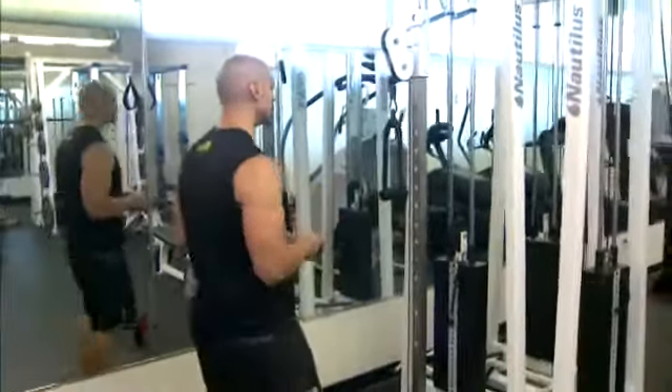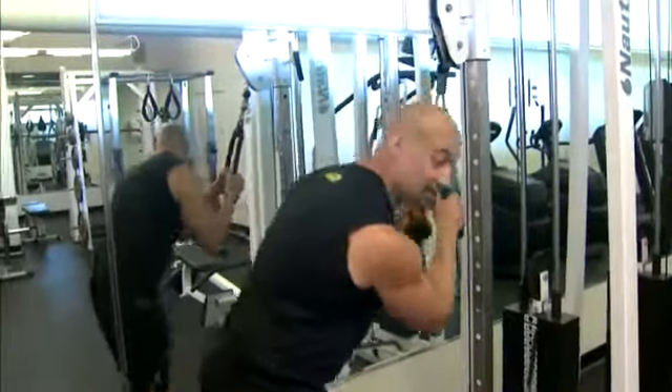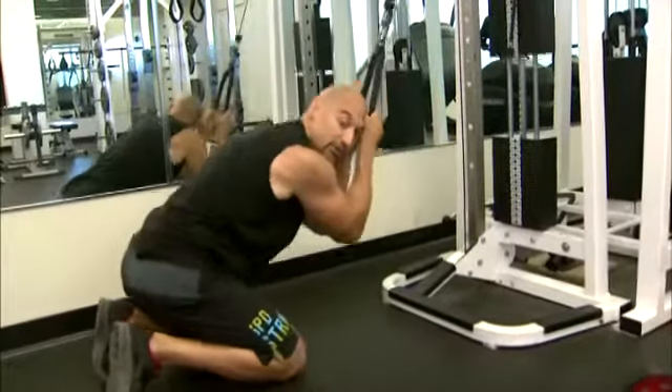We're going to be starting first with a rope crunch. I want to show you the way not to do this. I've seen folks do these in the gym and they're hinging from the hip — sitting back into their heel. That is not the correct way to do it.